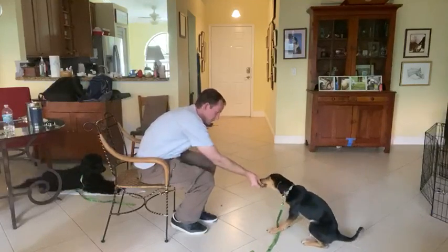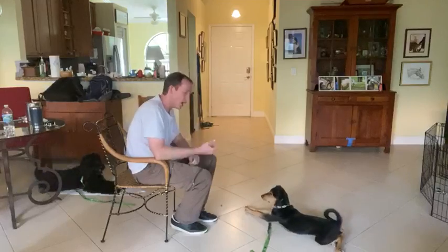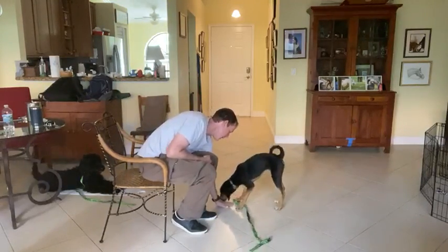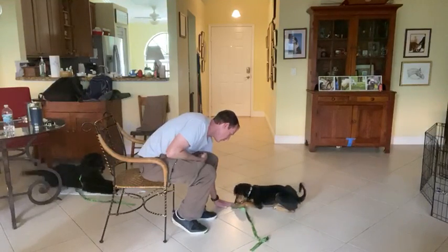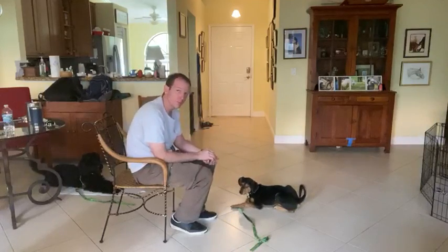Yes. So he goes for it, and kind of like the previous exercise, I would close my fist. In this exercise, I cover it with my hand. He's investigating it — he really wants it. I wait for him to let go of it. Yes. He backs up, I give him the treat.